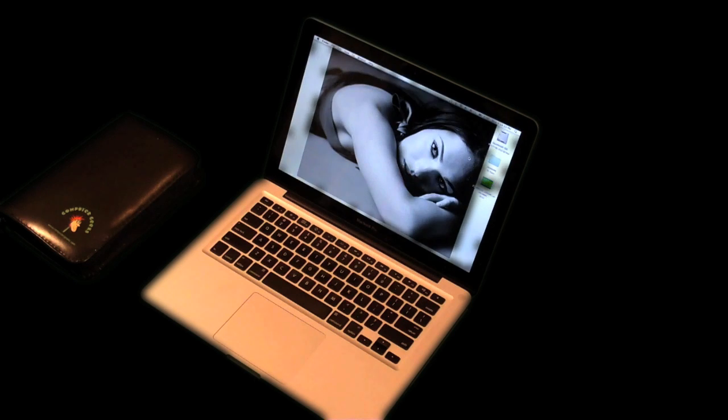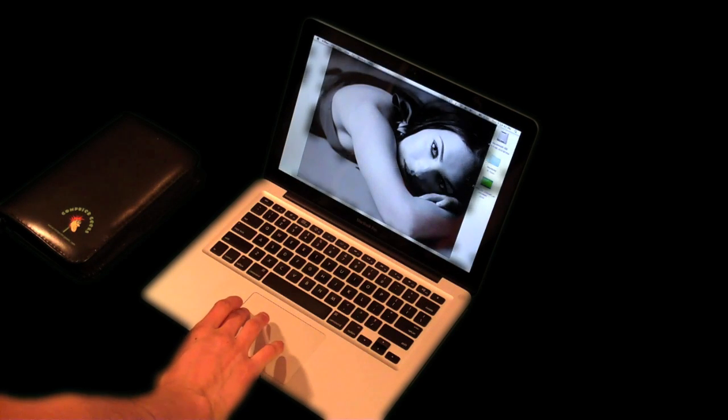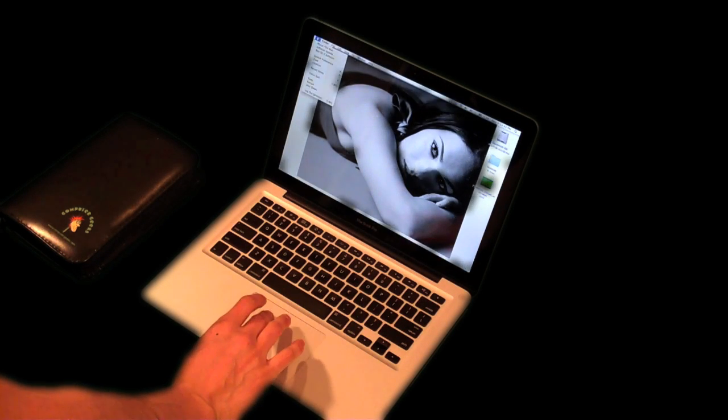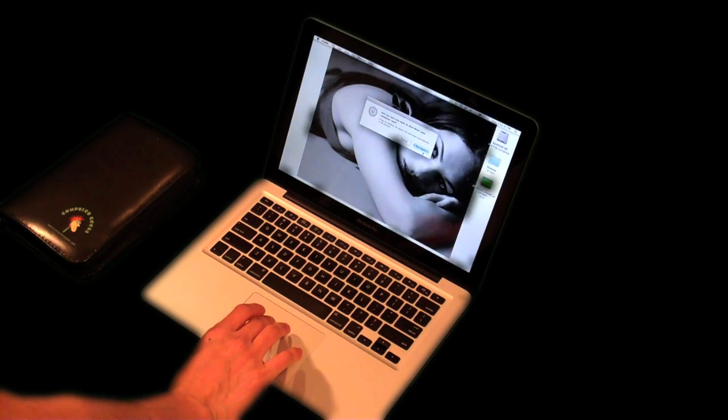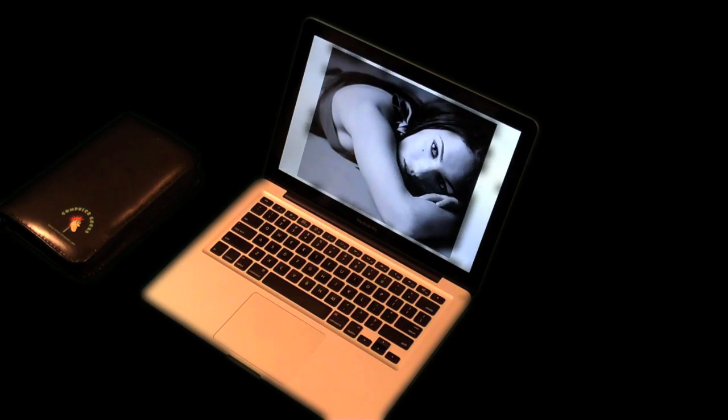Hey guys, this is James again. I'm here to give you another tutorial on how to install memory chips into the MacBook Pro, and this is the 2009 version, 2.26 gigahertz.